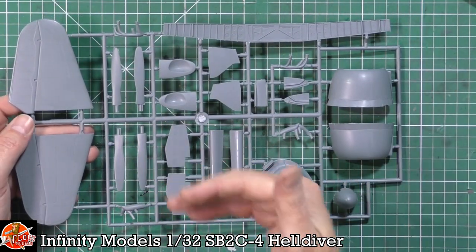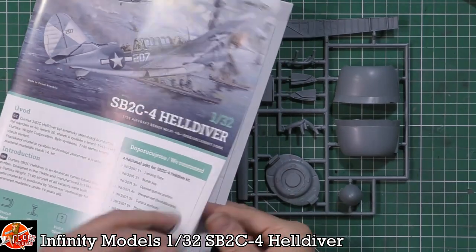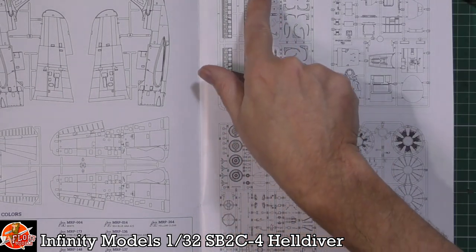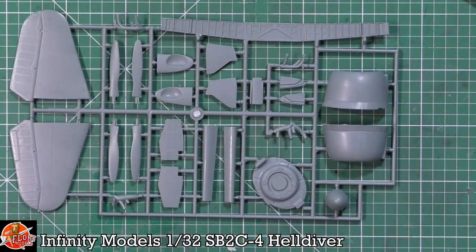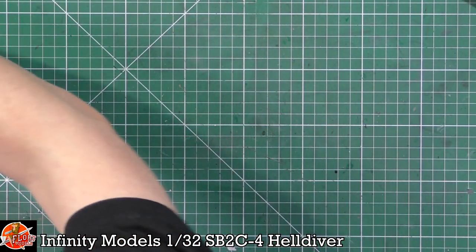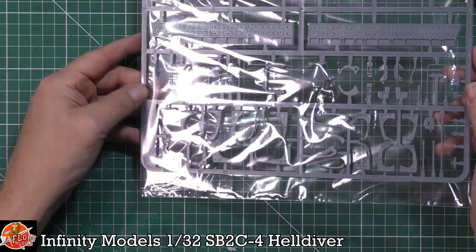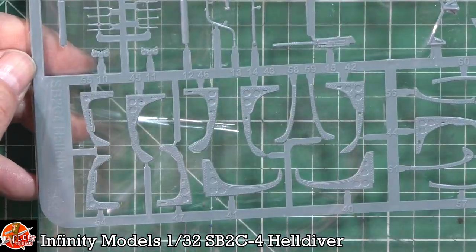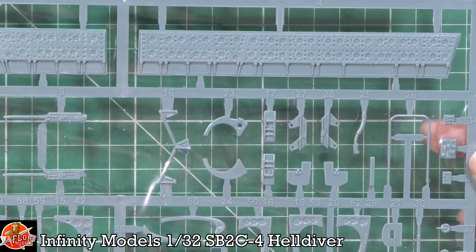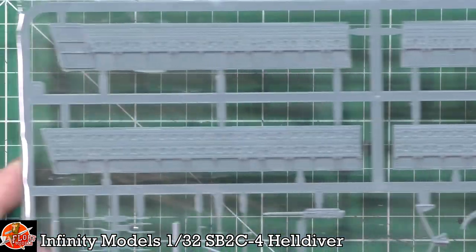One thing you might notice is there are no part numbers on anything — that's when you use your instructions. A nice trick is to look at the parts layout which does have the actual part numbers around the edges, and you can write them with a thin Sharpie on the part to make things a little bit easier. But there aren't a million parts in here. You can see a really nice job on all the framing, the actual dive brakes, and the flaps at the back look absolutely beautifully done.